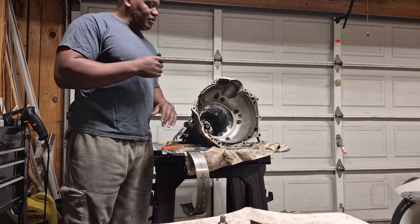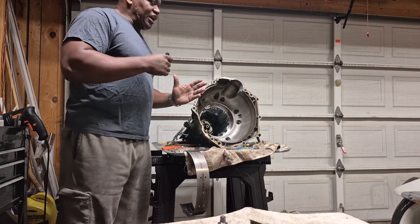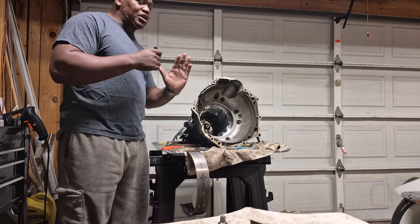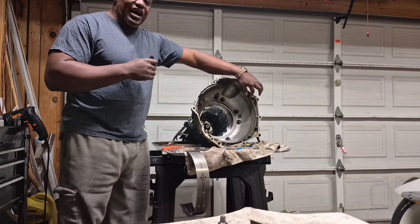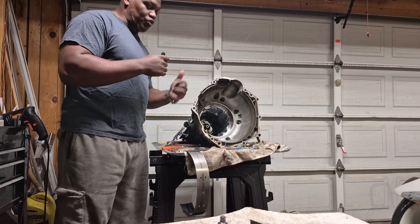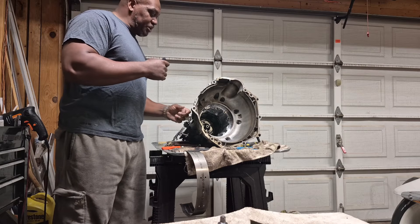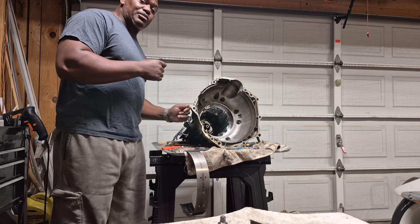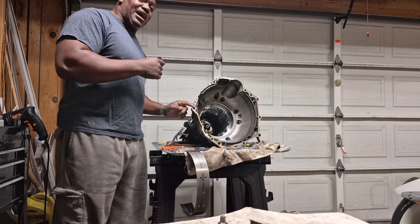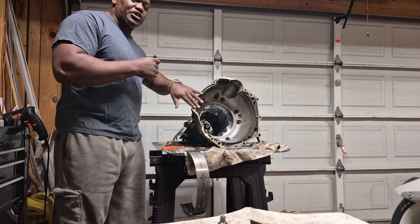You've got to push that thing all the way back. You seat it all the way in there, and you should be able to push that transmission bell housing all the way up to the engine — clink, it'll hit the little metal guides and it'll come together. Then you can get the bolts, the transmission bell housing bolts, and you can actually bolt them in by hand — screw them in easy, all the way by hand — and it'll be sitting flush with the engine.